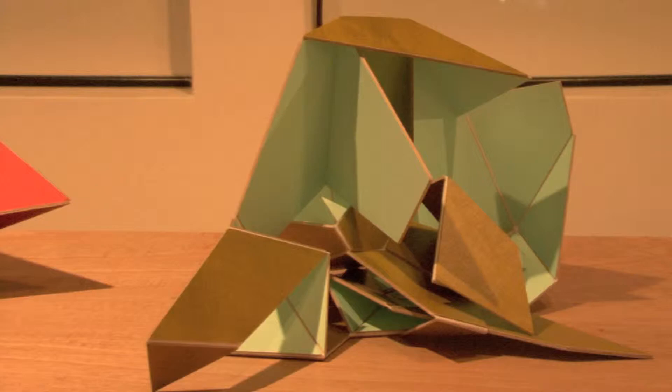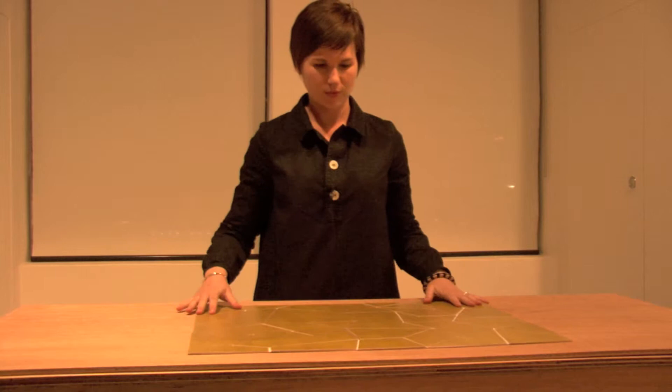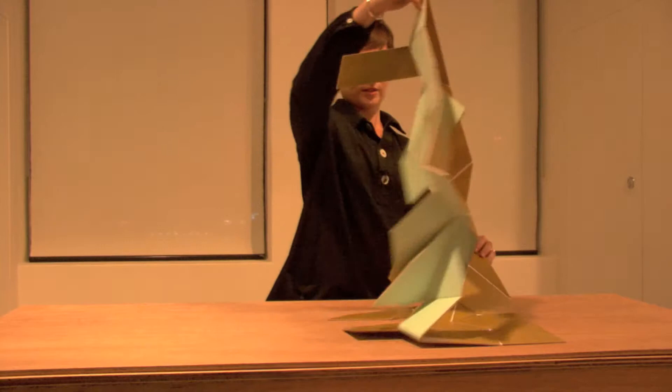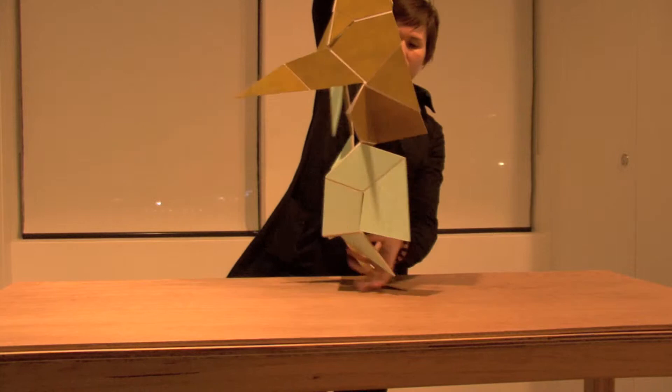I started making the adaptables around the time that I started my current painting project with colourful geometric painting, and they really evolved out of that process. They kind of helped me solve some of the problems I was dealing with in terms of making the paintings, and it was almost a logical next progression.